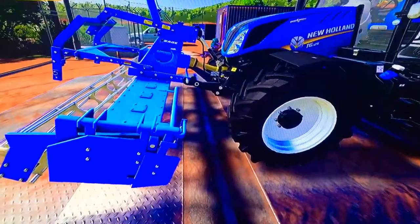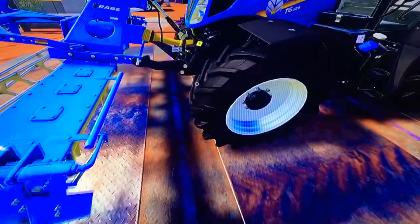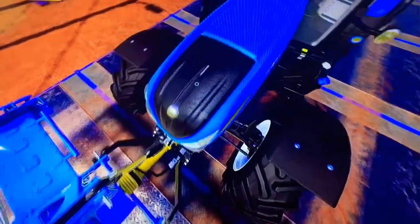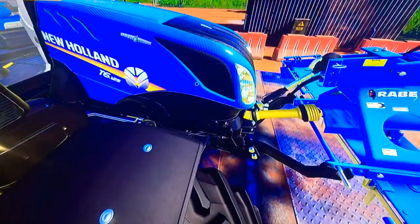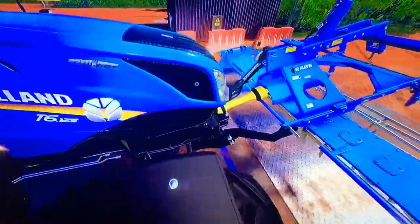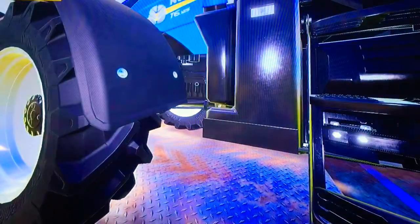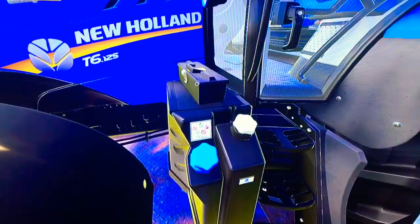Going on to the tractor, we do have the RAVE cultivator on the front here because we do get a front three-point attacher as well as the PTO in the front. We've got some nice headlights there, nice grill. We can kind of peek at the cylinders there. We also got our toolbox, which is all important.